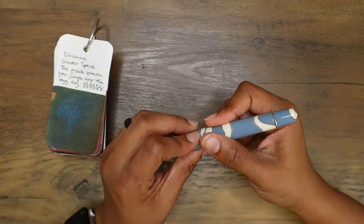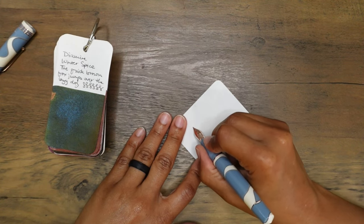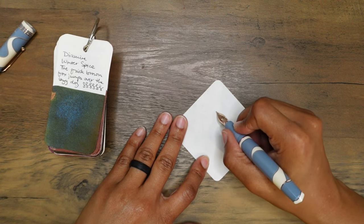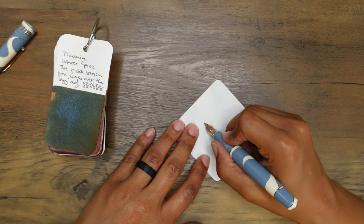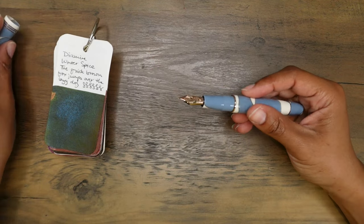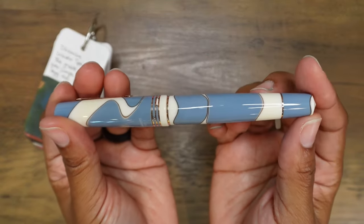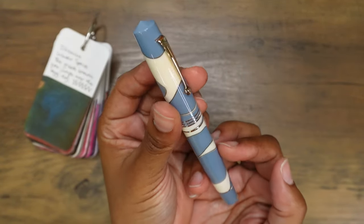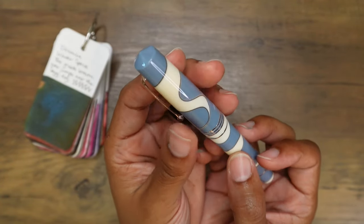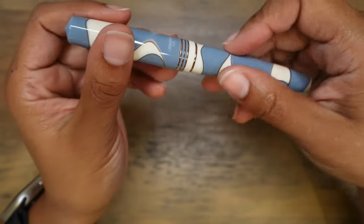I look forward to using it. Let me do a dry writing sample and make sure it just feels good. So it feels a bit dry — much more feedback going up than coming down. I think that is just so interesting how fountain pens work. This feels great in my hands. The nib feels wonderful on the paper. Just look at how balanced everything is — not too much cream, not too much blue, and the brown in this resin is just... I can't stop looking at it.